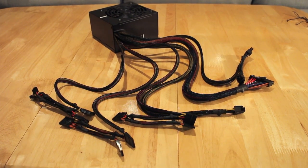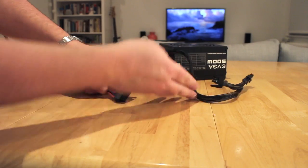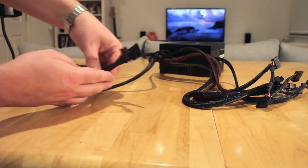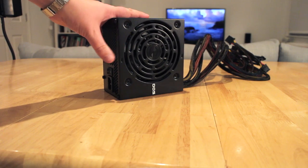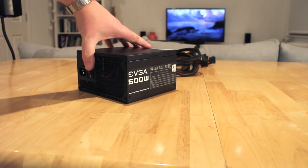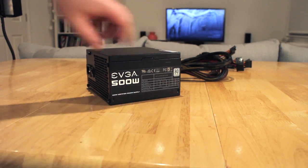The power supply I chose is a pretty standard EVGA 500W 80 Plus unit. It includes two 8-pin PCI Express connectors, a 24-pin ATX connector, one 8-pin EPS CPU power connector, six SATA ports, three Molex connectors, and one floppy disk connector. It has a clean black design with a large fan on top, which I'll be using as the main air extractor for the case — so the front fan blows air in and the power supply extracts it out.